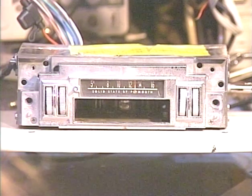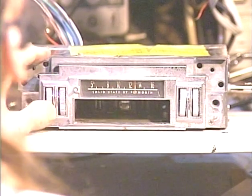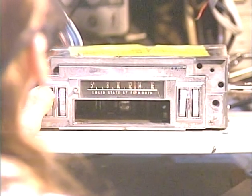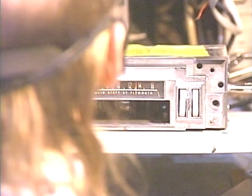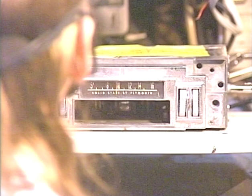I've got it set to FM at the moment, so let's just fire this puppy up. We're going to run it across the dial and make sure we pick up a good number of FM stations.